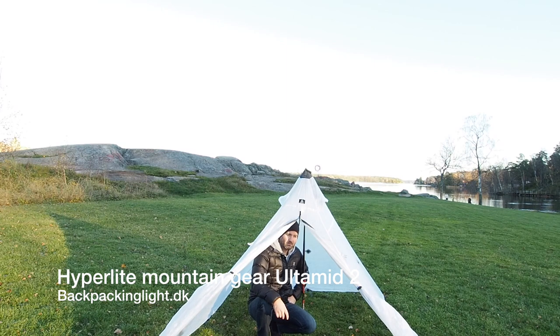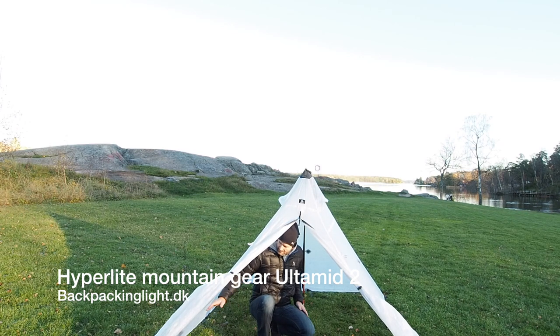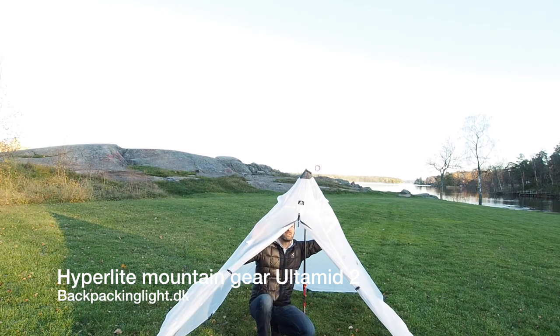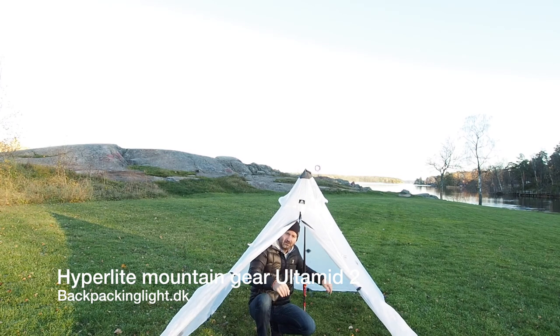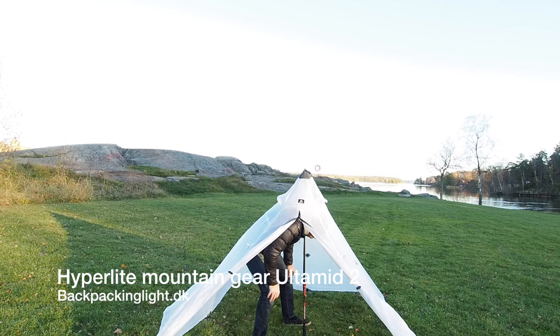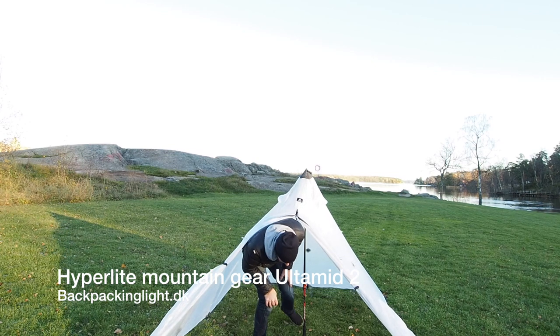Now there are some drawbacks with a pyramid tent — the sides are quite slanted. So even if it has this amount of room, you kind of have to get in the middle to really get all that room. I'm 190 cm tall, and that really gives you an idea of just how big this tent is and how much protection it really gives you.